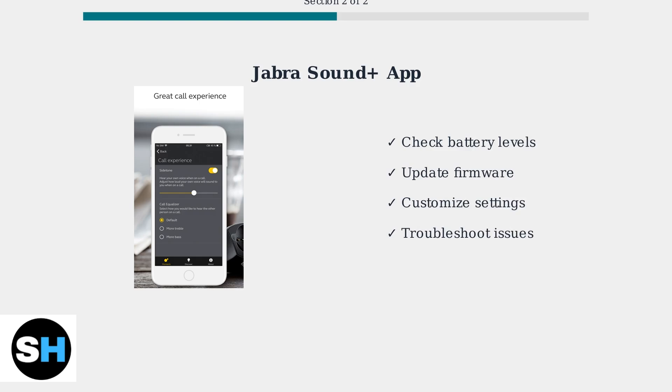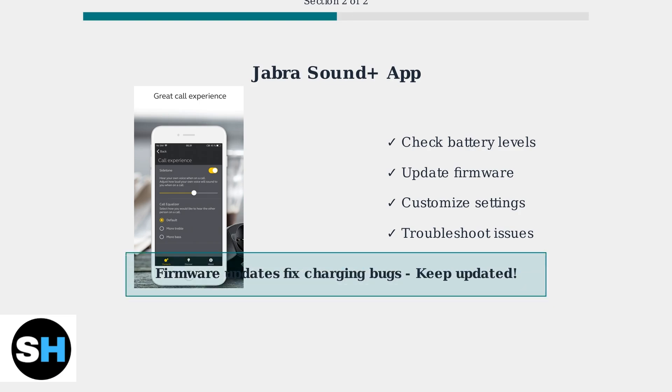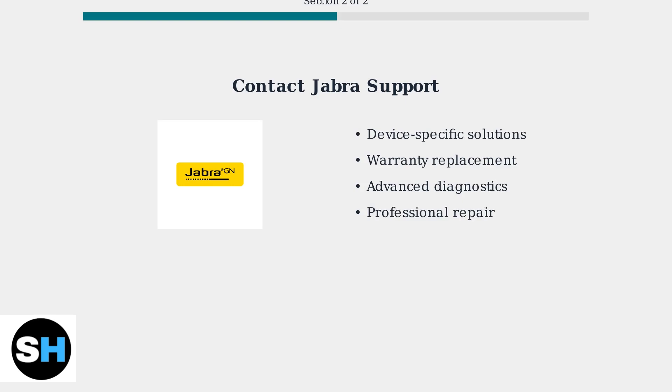Now let's use the Jabra Sound Plus app to check battery status and update firmware. This app is essential for maintaining your earbuds. It provides detailed battery information for both earbuds and the charging case, and handles firmware updates automatically. Firmware updates are crucial, as they often contain fixes for charging-related bugs. If all these advanced fixes don't resolve your charging issues, it's time to contact Jabra Support directly. They can provide device-specific solutions or arrange a replacement if your earbuds are still under warranty, and have access to advanced diagnostics and repair procedures.